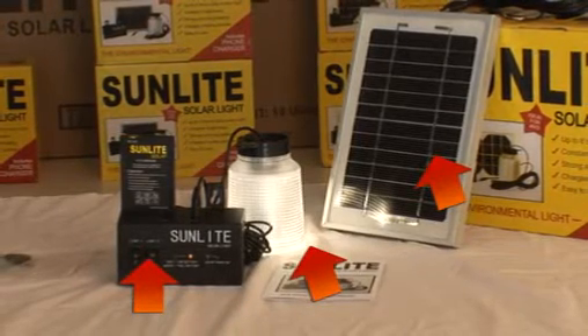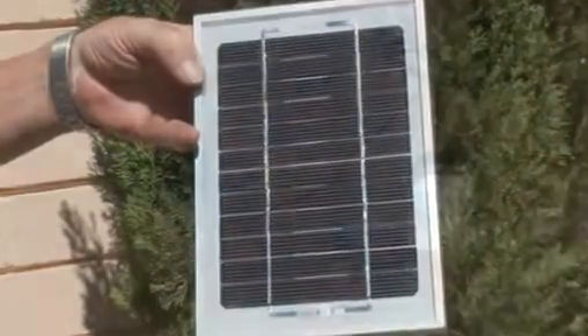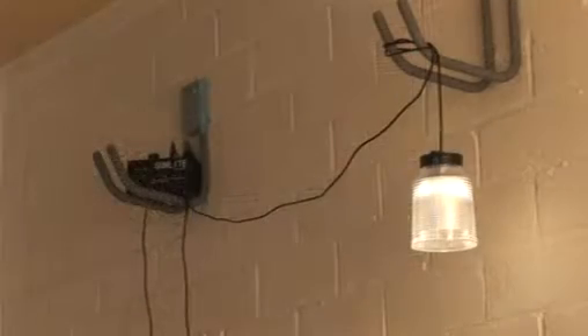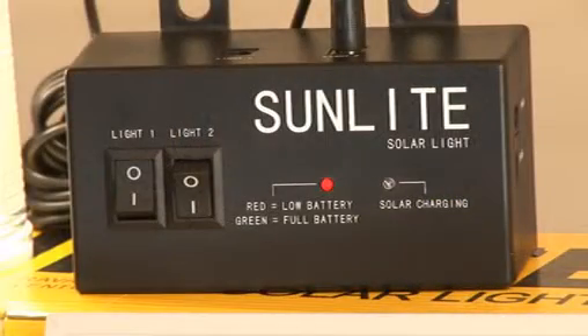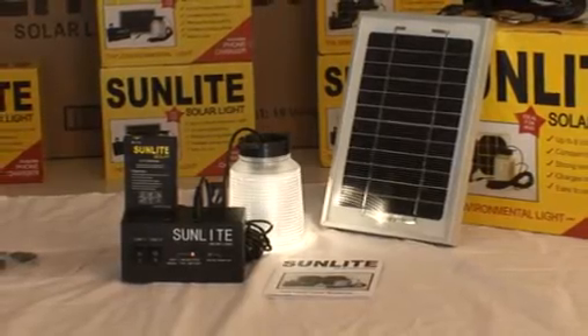This configuration allows each item to be located in different positions. For example, the solar panel outside in the sun, the light bulb where it's most needed, and the controller box where you want the on-off switch. There's no other solar-powered light that gives you this configuration and flexibility.